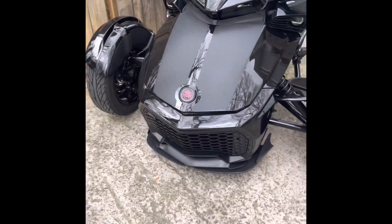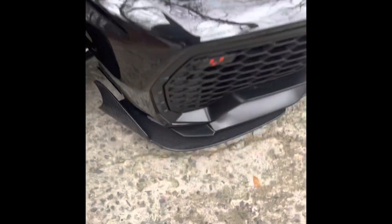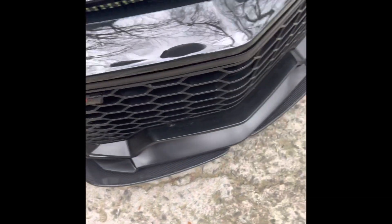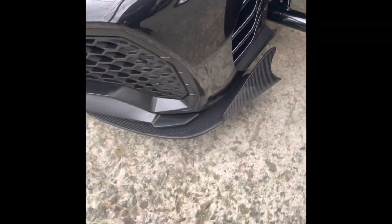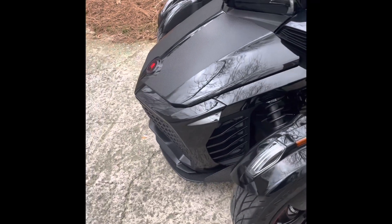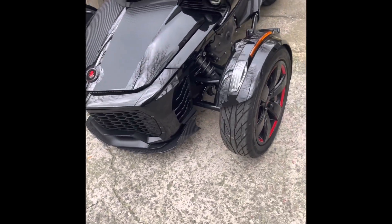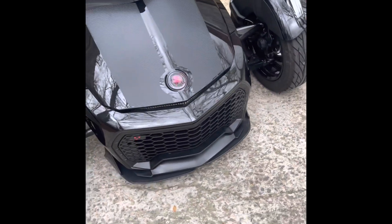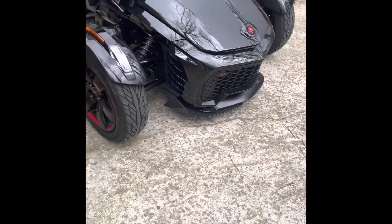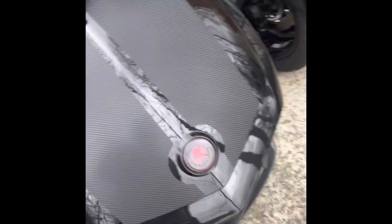I think it looks awesome, it looks great. I also put on a carbon fiber splitter — as you can see right there, that bad boy is mean. It gives a brand new presence to the front of the bike, I love the way it looks. That is hot — the splitter, the black carbon fiber stickers on the hood or trunk, whatever you want to call it. I'm loving it.